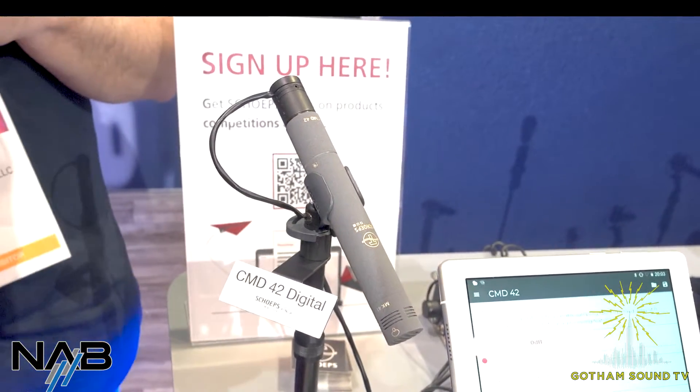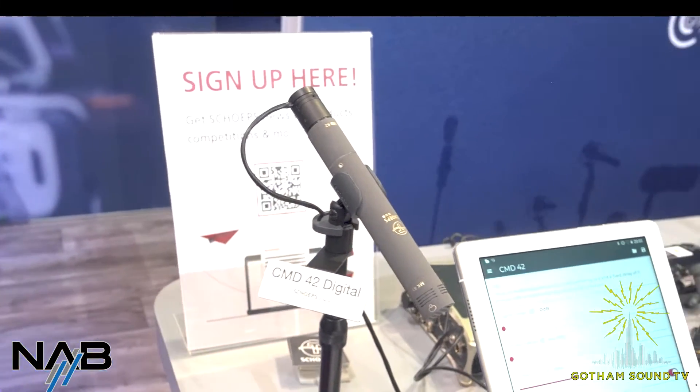It's the Sheps CMD42 digital amplifier for the Colette system. Digital! The Colette system is 50 years old, if you didn't know that. Five zero. Crazy — 50 years, the Colette system.